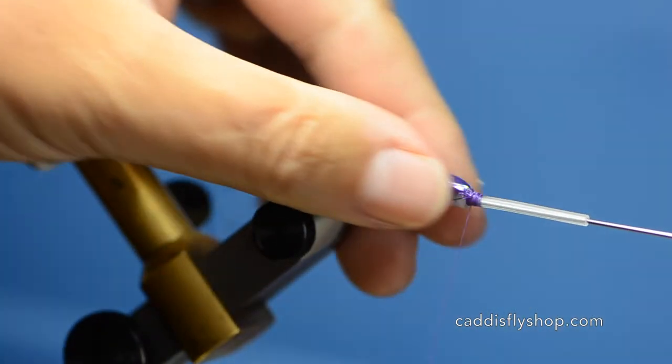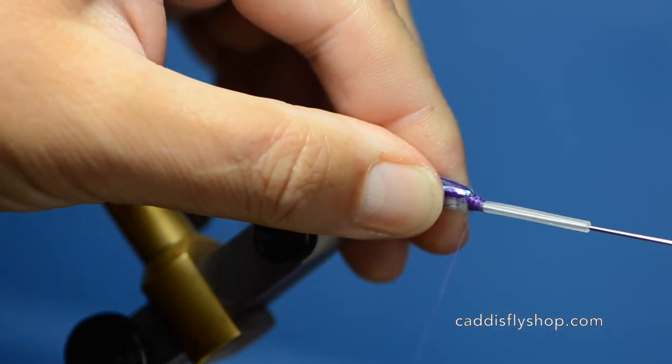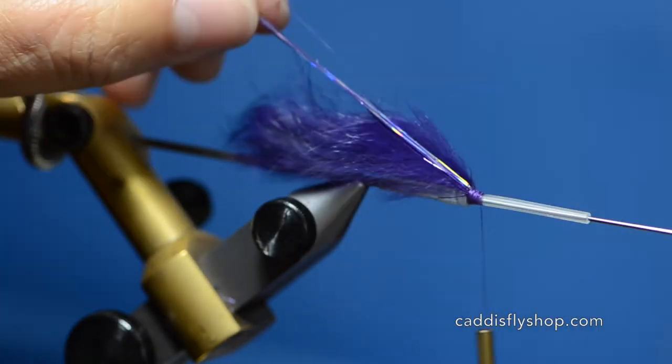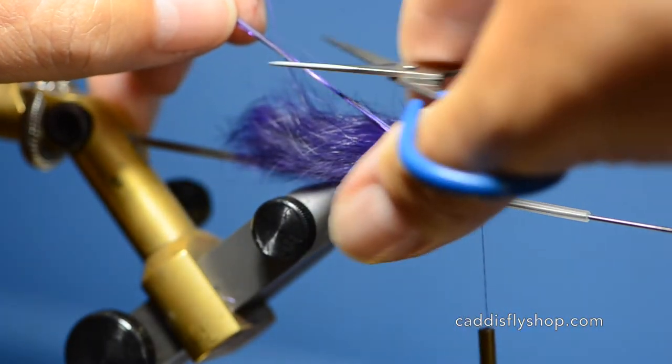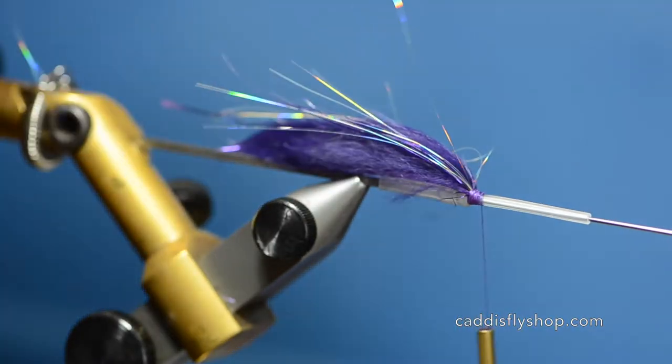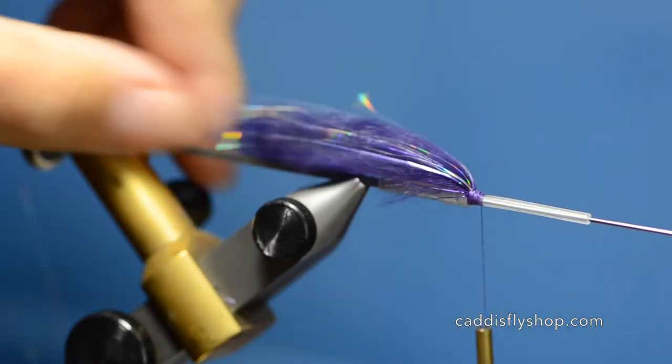It's your choice how much you put on — this is a pretty heavy amount. I'll just push down the strip, hold this above and just feather my scissors down as I cut it. Work that in.